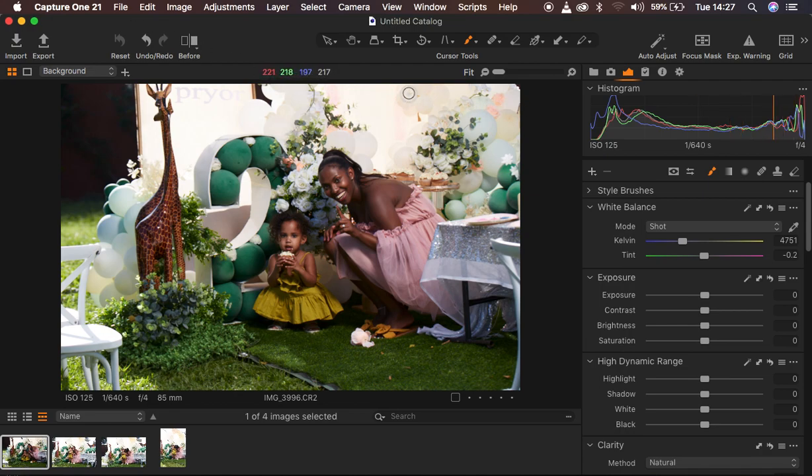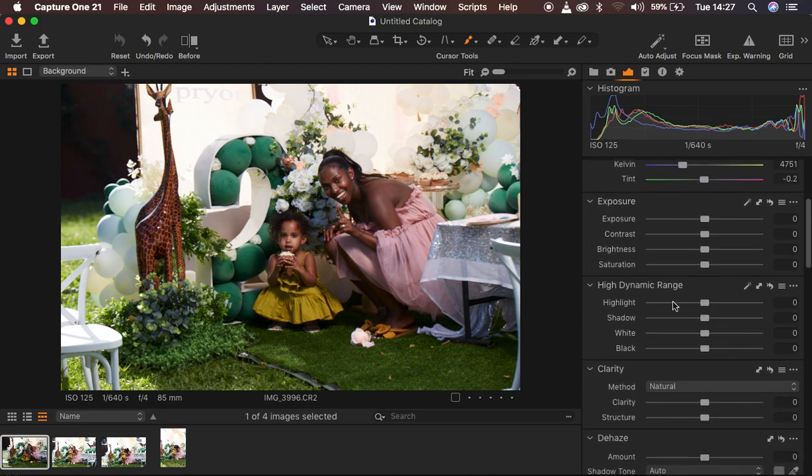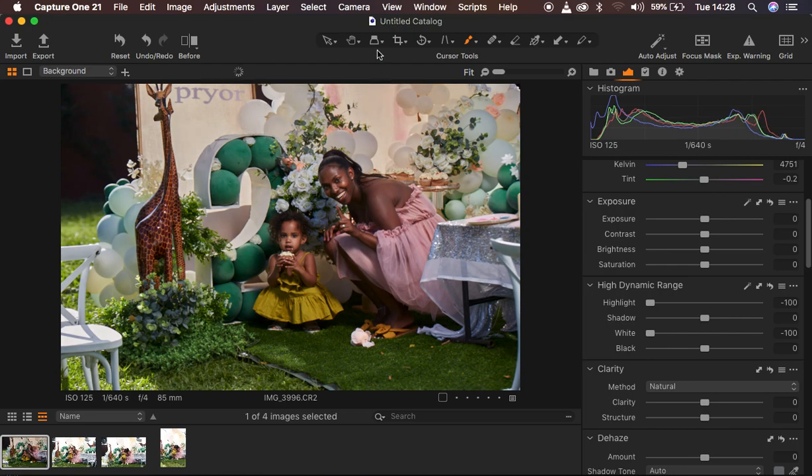The very first thing I tend to do in Capture One is come to the basic adjustments or the high dynamic range. If you're missing any tool, you can simply right-click on the right-hand side where your adjustments are and add whichever tool is missing. So the first thing I do is take the highlights all the way down to recover information in blown-out areas, and I do the same for my whites, since this was an outdoor image where the sun blew out details on the backdrop.